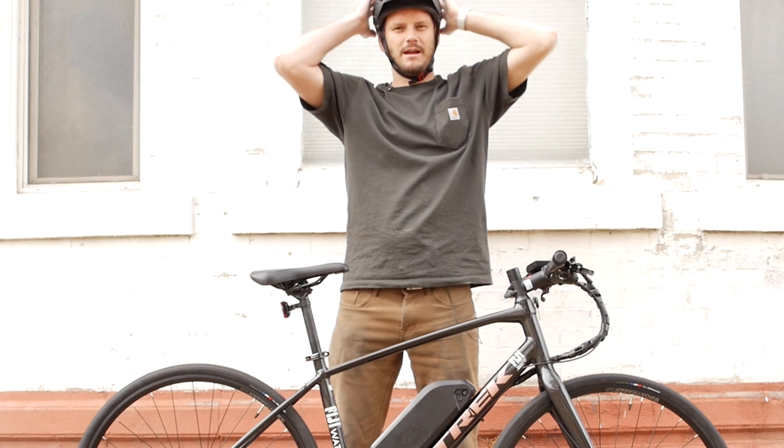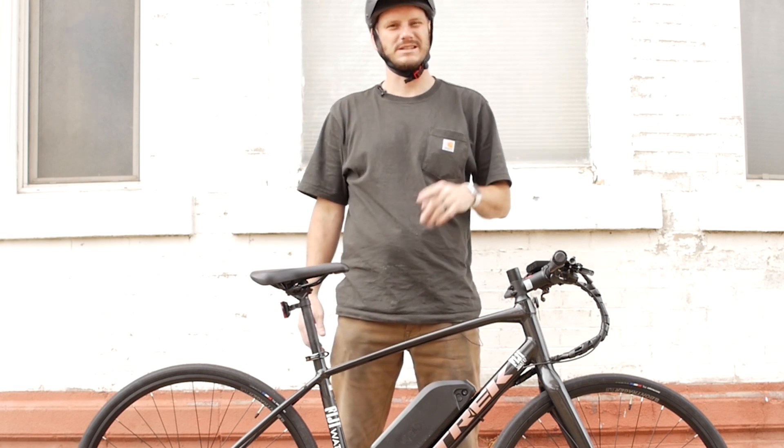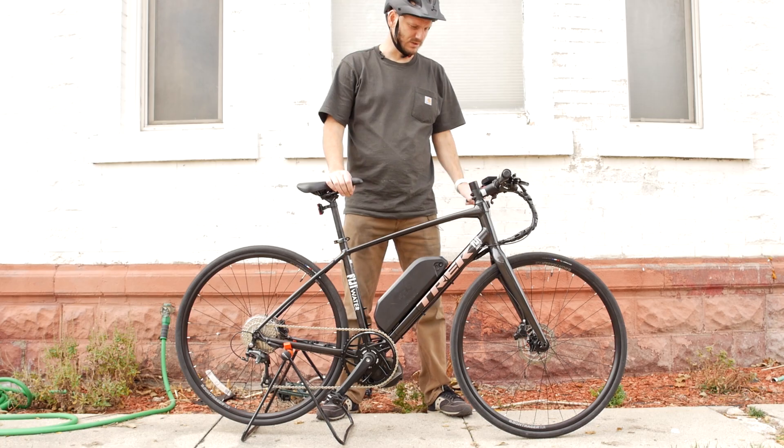First off, got my helmet on. I always wear my helmet — always. It's my Johnny Nerd Out secret to life: always wear your helmet. So let's get into it.